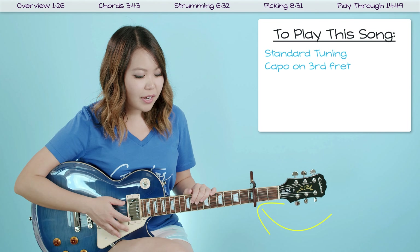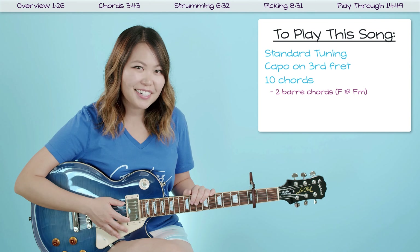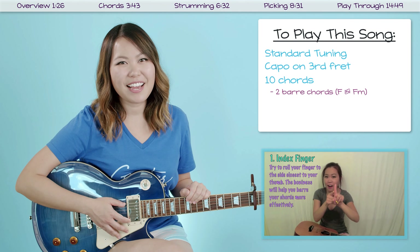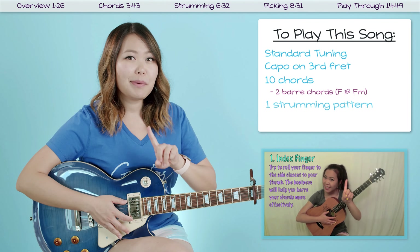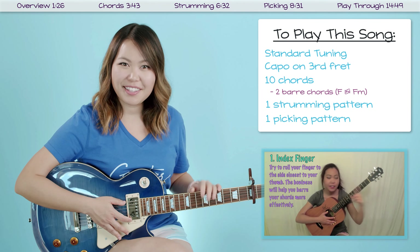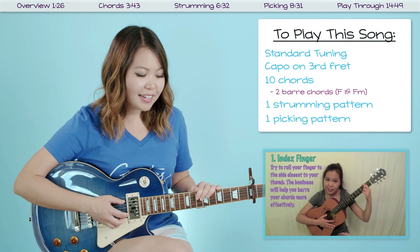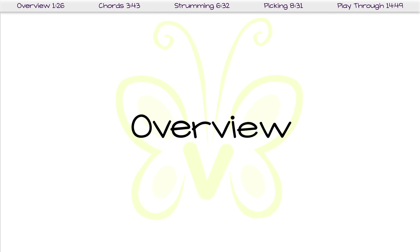We are going to go through 10 different chords, and unfortunately two of them are bar chords — F and F minor. If bar chords are something you're currently struggling with, make sure to check out my TMT on how to get better at those. On top of that, I wanted to show you one strumming pattern and one picking pattern to play through the song, and I think both sound really good with this song.